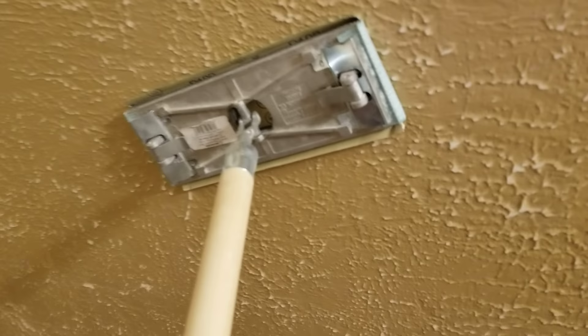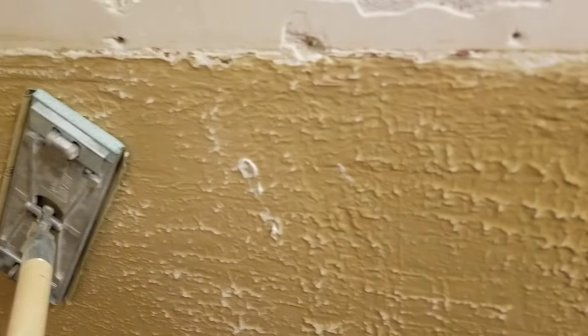So what's on the walls is this real coarse mud. I don't know if they just rolled it on and left it or what, but what we've done is we've just taken a pole sander and sanded off all the highest points that we can.